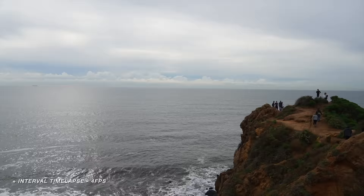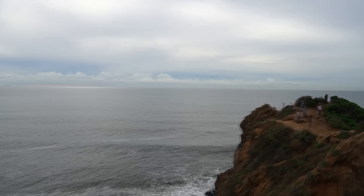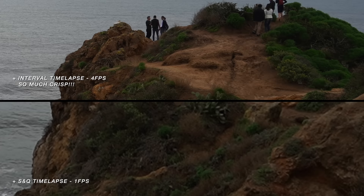The time-lapse video on the S&Q setting isn't as good as interval shooting because you're getting those high-res photos with interval shooting — you can tell the quality difference. The S&Q option is super easy and simple; it basically makes the video for you so you don't have to do any post-production, but if you want that higher quality video I definitely recommend trying out the interval shooting.